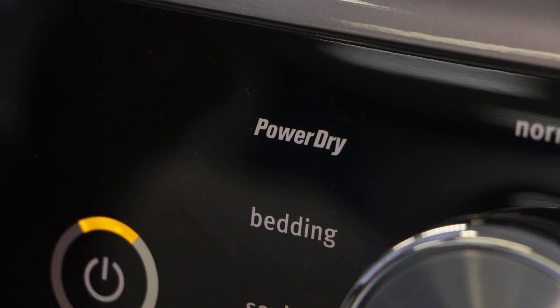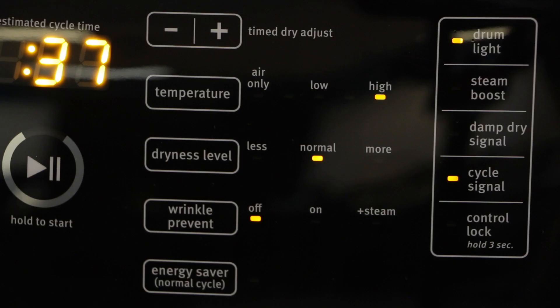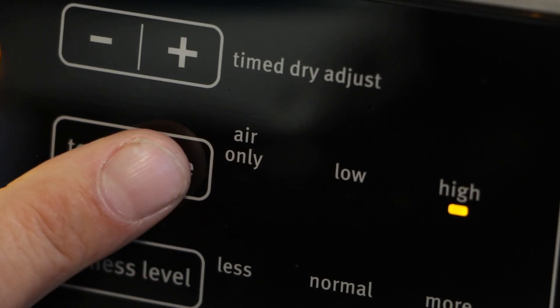Select the power dry button to get even the largest load dried quickly and evenly. Touch to activate any additional dryer options. You will have the option to adjust temperatures based on the fabrics that you are drying.